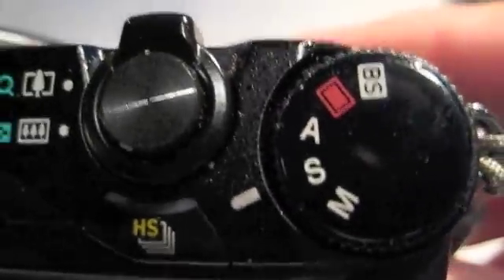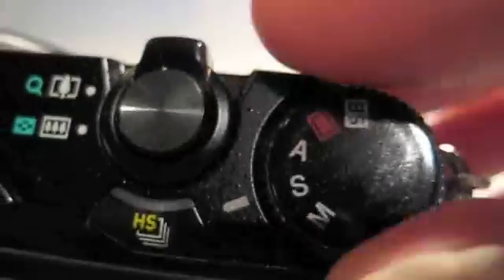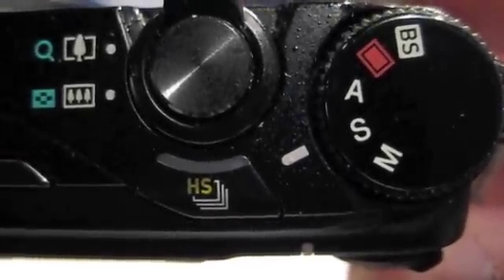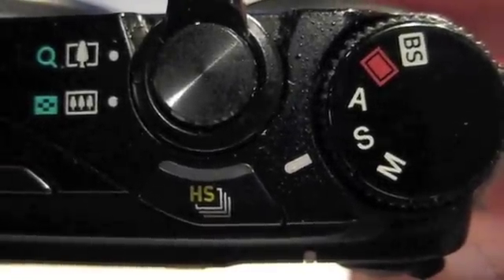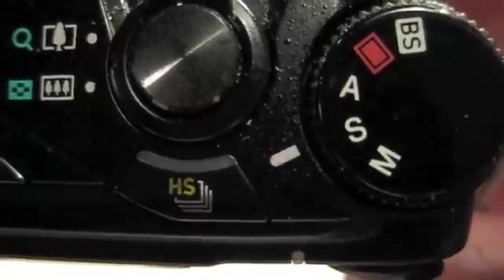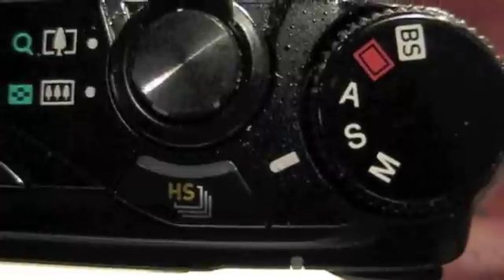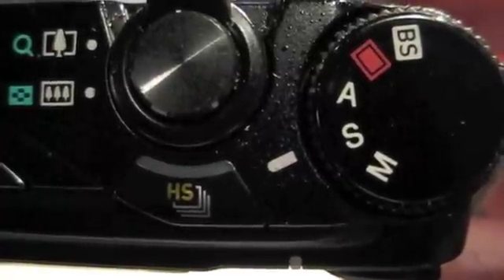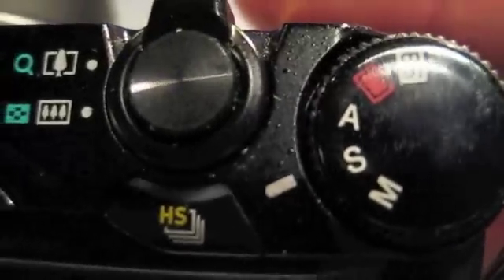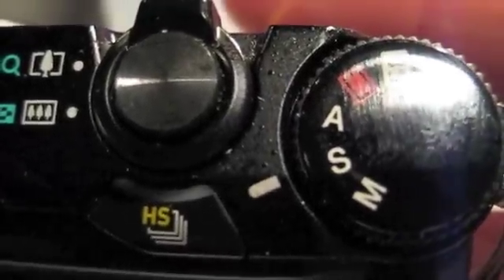The first thing we want to do is make sure that the dial on the top of the camera is set to S. S puts the camera in shutter priority mode, and that's the mode we want to get into to make sure that when you take your videos, we don't get blurry shots. A lot of people call after they buy this camera wanting to know why they have blurry high speed pictures. So make sure the knob is on S on the top right of the camera.